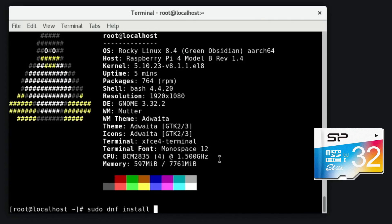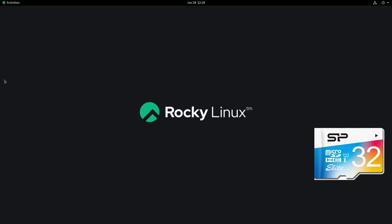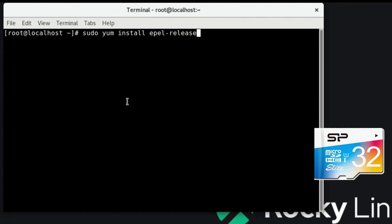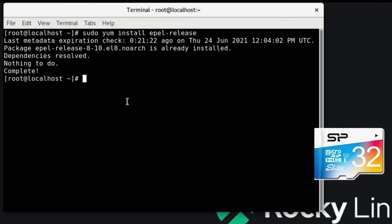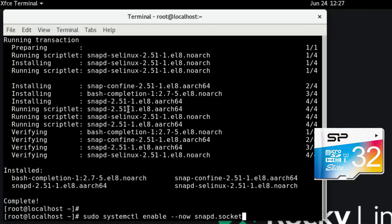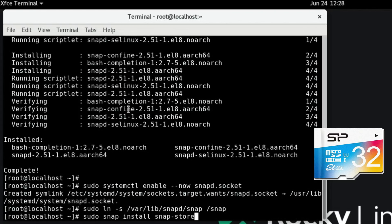Let's try installing VLC. I would imagine it's just `dnf install vlc` - no, that doesn't work. I've looked it up and it looks like `yum` is the command to use, so `yum install vlc` - no, that doesn't work either. I'm going to try to install the Snap Store because I don't have a way to install apps apart from using the terminal. Let's try `sudo yum install epel-release` - that's already done. Then `sudo yum install snapd`, then `sudo systemctl enable --now snapd.socket`, then `sudo ln -s /var/lib/snapd/snap /snap`, then `sudo snap install snap-store`.